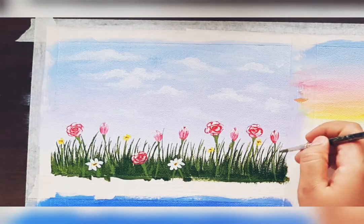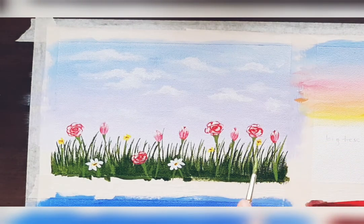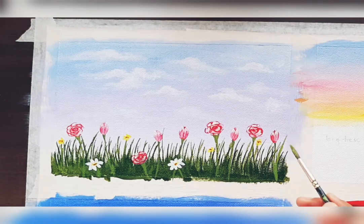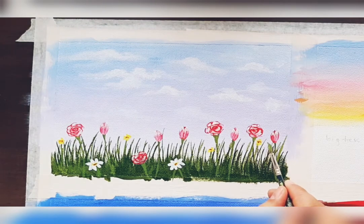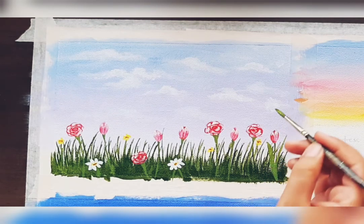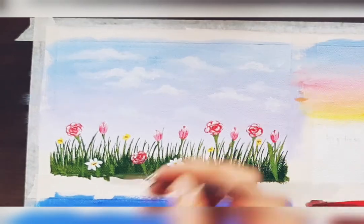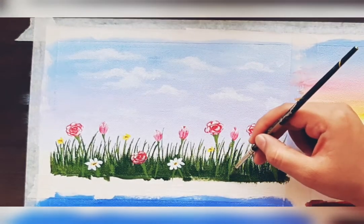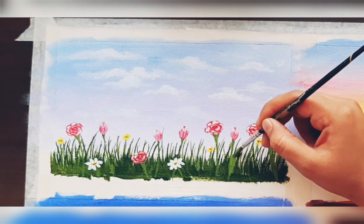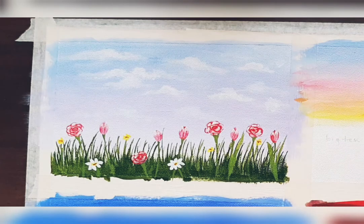You can paint single flowers with any two shades of background. Draw tulip leaves like this — just a vertical stroke with long leaves. At the tip you have to lift the brush.